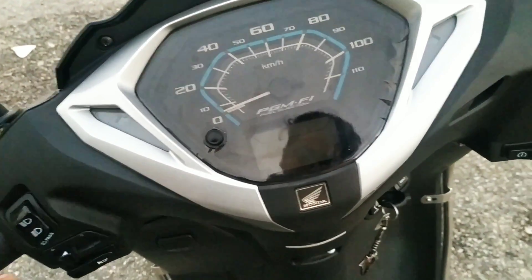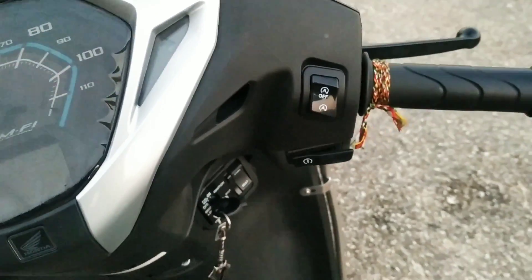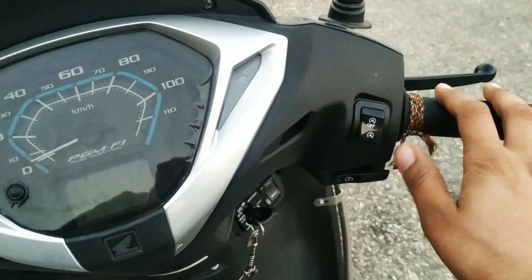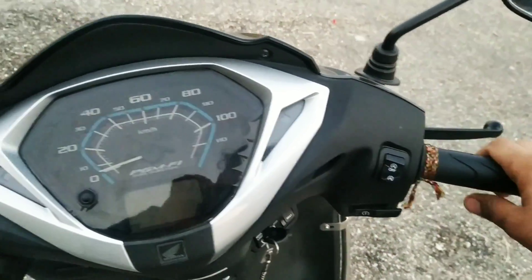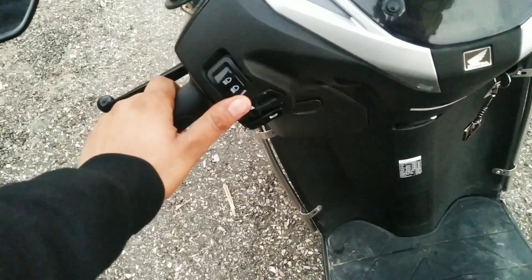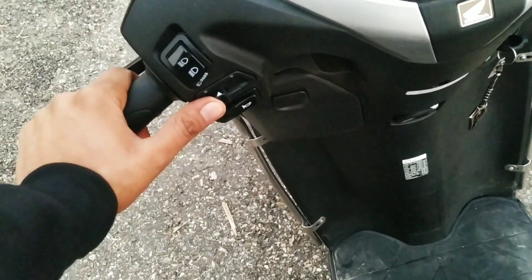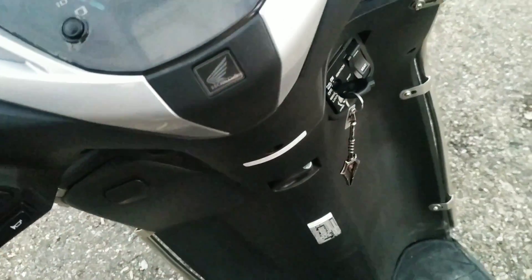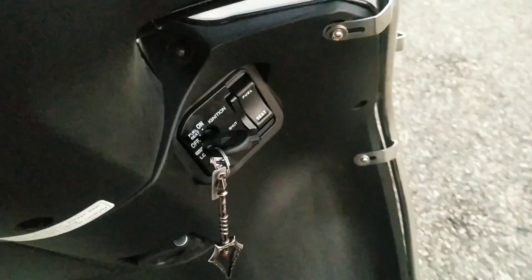So now we have the Honda Activa 125 BS6 model. On the front, there is an on-off button — like a kill switch, but a little different. There is also a switch for the low beam light, a horn button, and an indicator button of the old type. The meter is not digital, which is very disappointing.